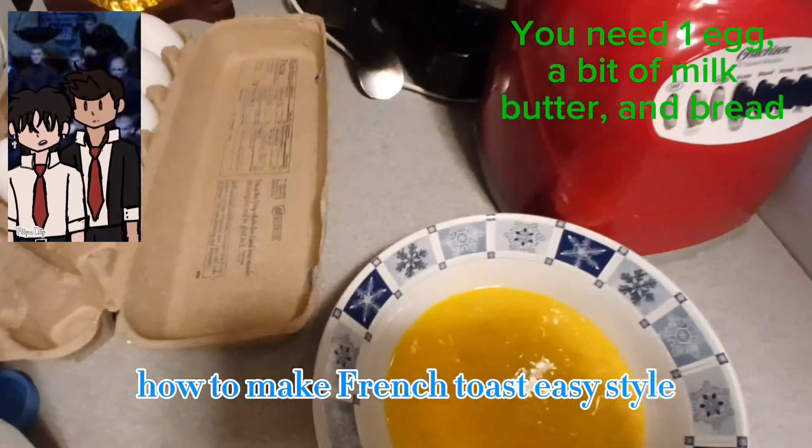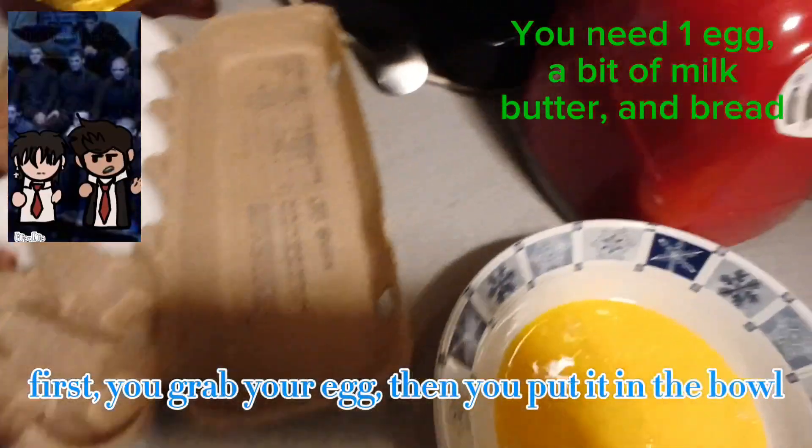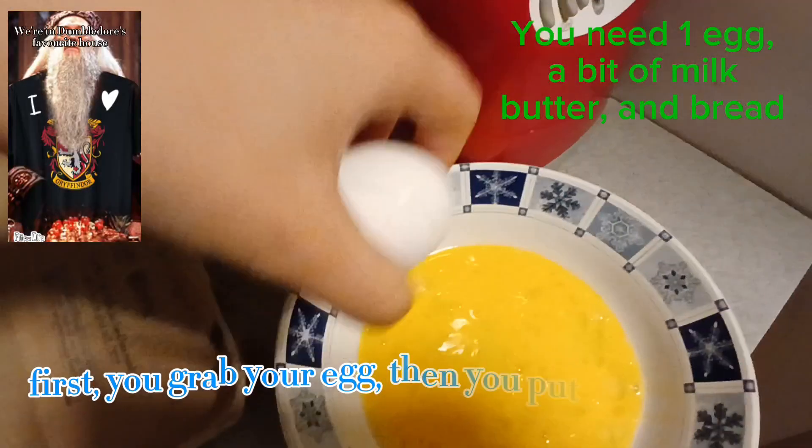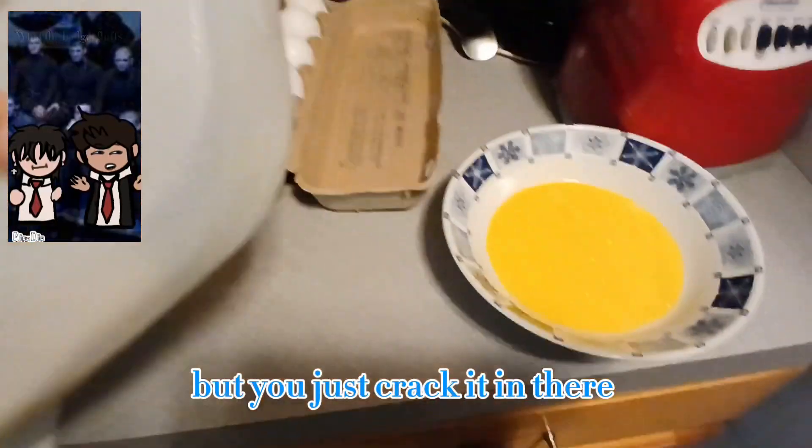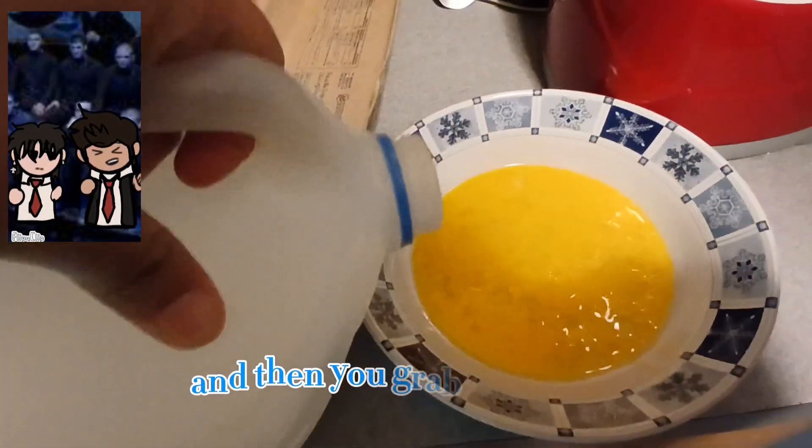How to make French toast, EC style. First, you grab your egg, then you put it in the bowl. I already stirred mine, but you just crack it in there. Then you grab some milk and pour a little bit of it in.